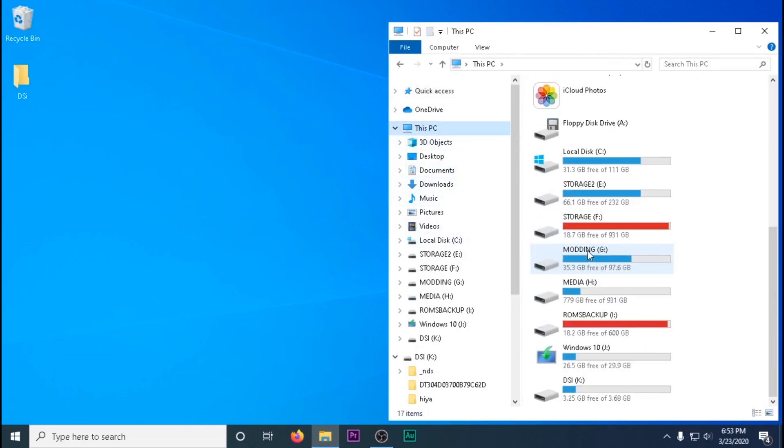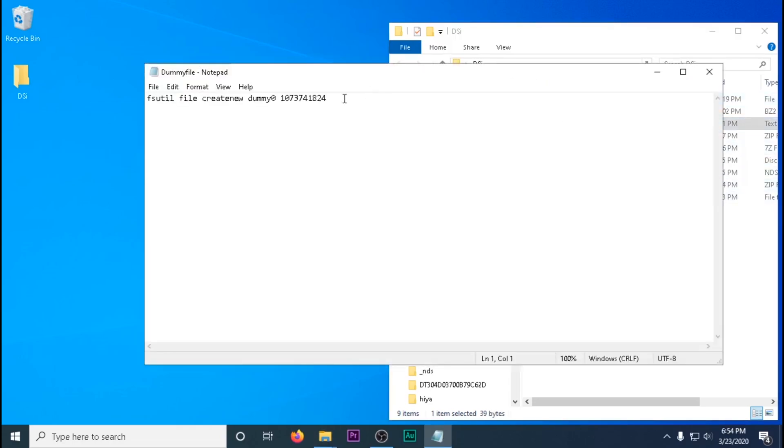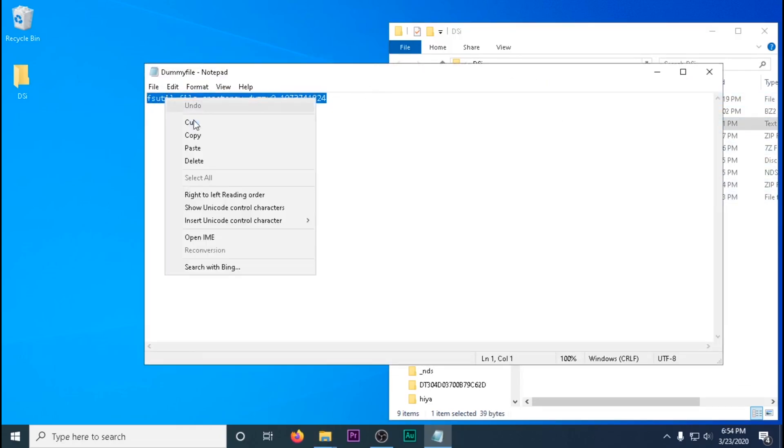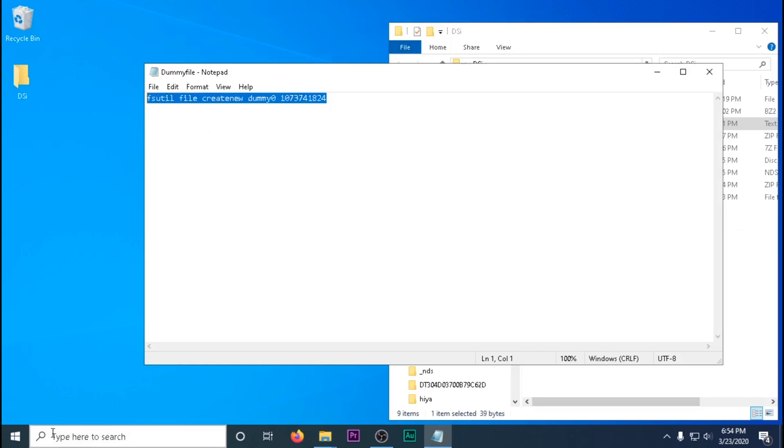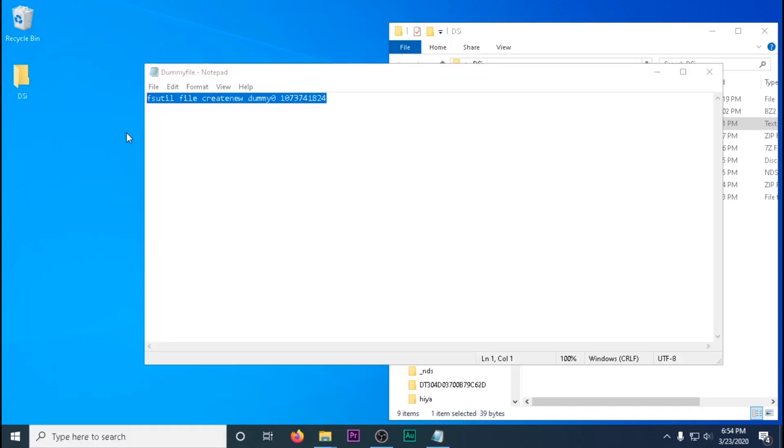Now we're going to show you how to quickly drag and drop a few ROMs and backup games just to show that it works. I don't have any DS games personally because I bought this DS at a thrift store, so for testing purposes I downloaded an archive of DS ROMs, deleted all the games afterwards, and sold the DS after.